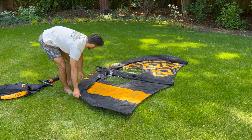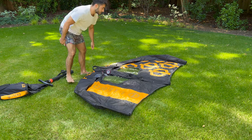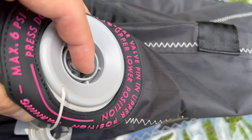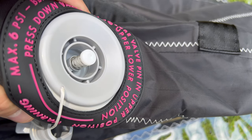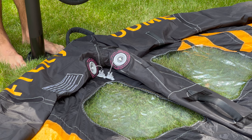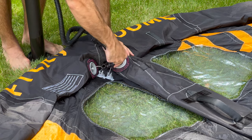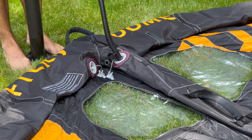Unfold your wing with the canopy side facing down. To inflate your wing, remove the valve protection caps and press the pins into the upward or outward closed position as so. Secure the end of the pump nozzle to your wing's valve and begin to inflate to the recommended pressure.